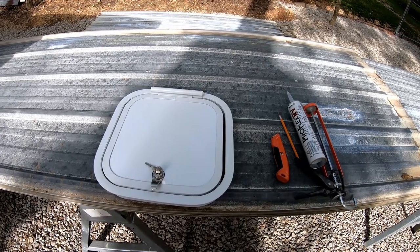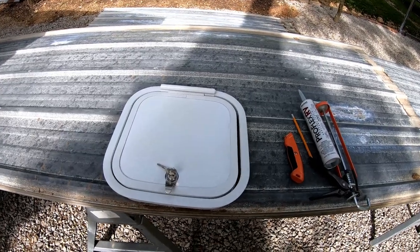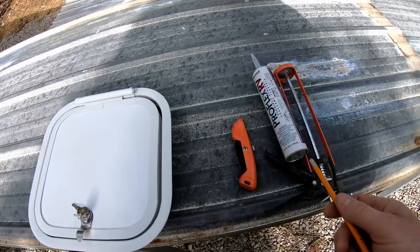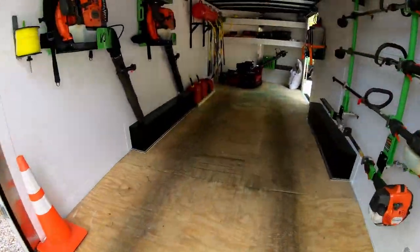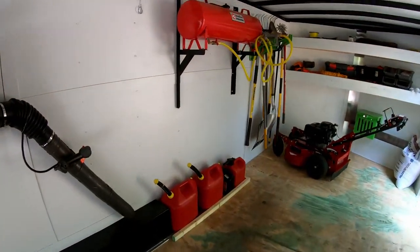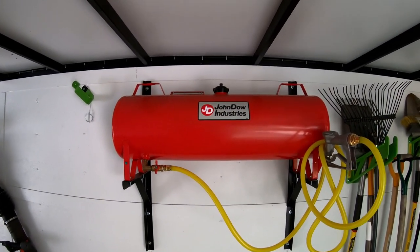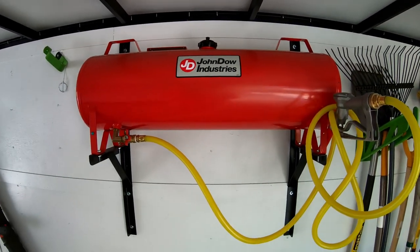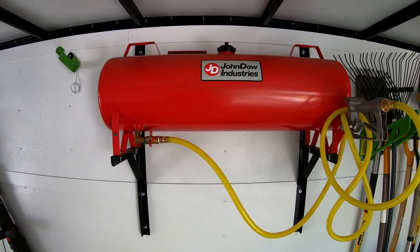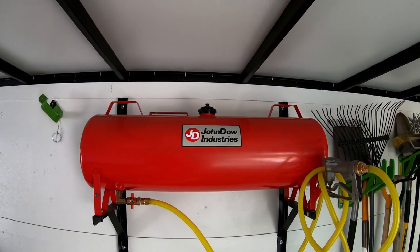I'm going to go inside the trailer and trace out where we want it, cut our hole, and stick it in place. I've got some tools here — obviously I'll need a saw, tools to cut through the plywood and the metal. I've moved all my fuel cans over and checked my spacing up top to make sure I'll have enough space to fill the fuel tank. With it being gravity fed, I wanted to get it as high up as I could within reason.